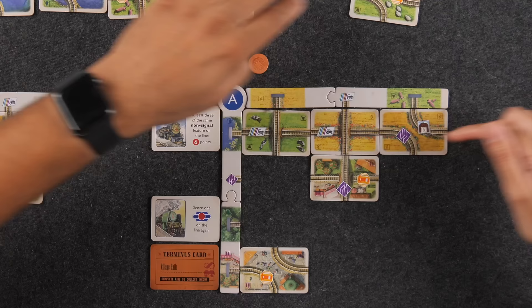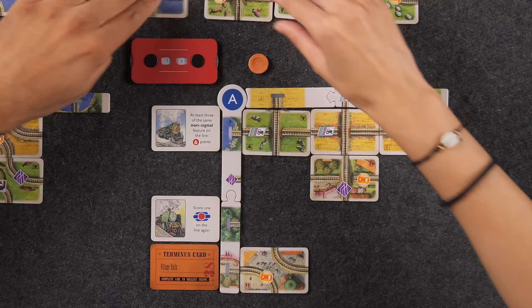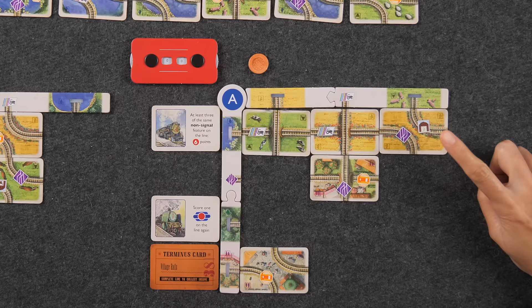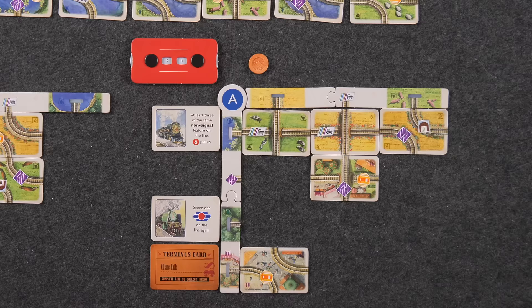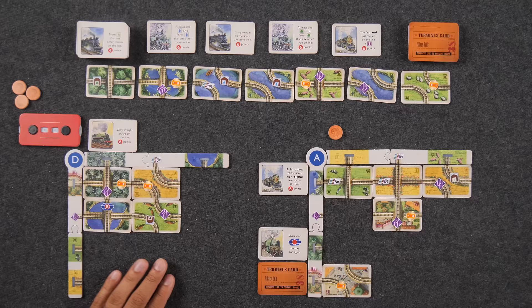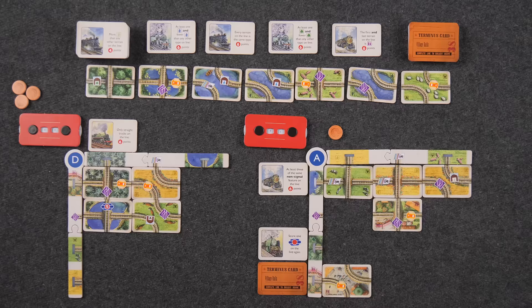Now that this line is complete, I'll score it. There are no trips, but I do have a feature. This is a barn — each barn scores one point per matching feature shown on it. This one wants fields, and I only have one on this track, so I score one point. I'm going to assign a terminus card: this one says number of trips assigned to the line — I don't have any, so that's three pounds base. Now I can afford to plan a trip.